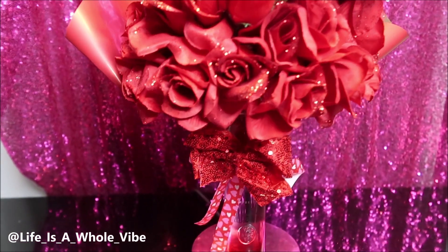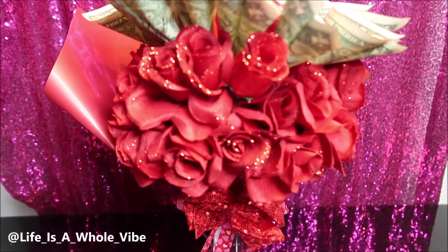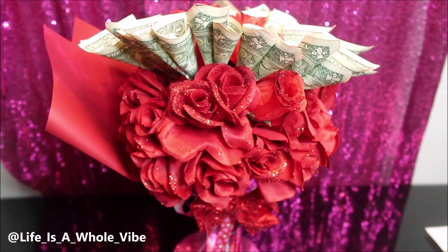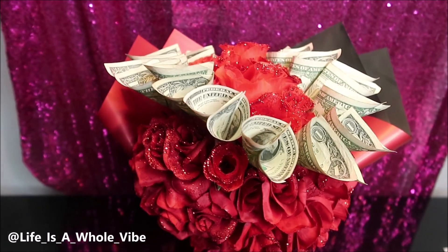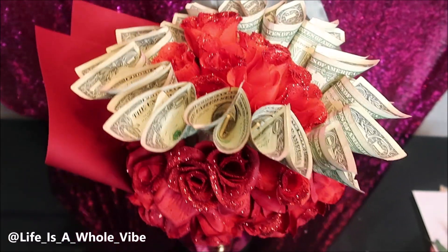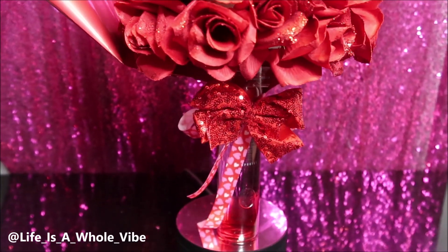Okay you guys, this is the finished final result of this glitter rose money bouquet. I think it came out pretty. My aunt absolutely loved it. Looking at it from certain angles, something looks a little crooked, but it just depends on how you look at it.